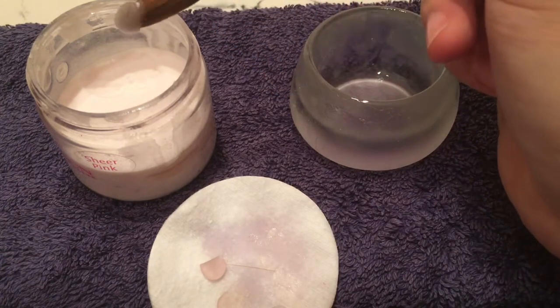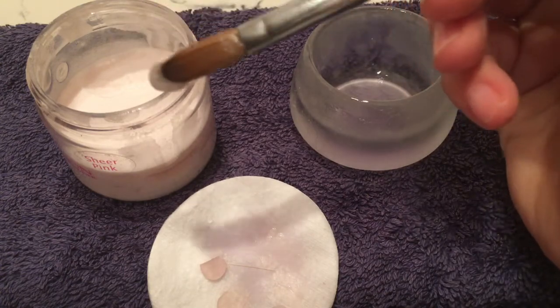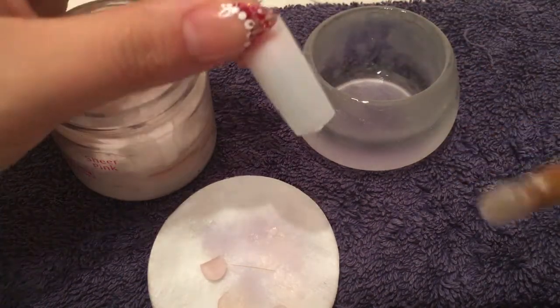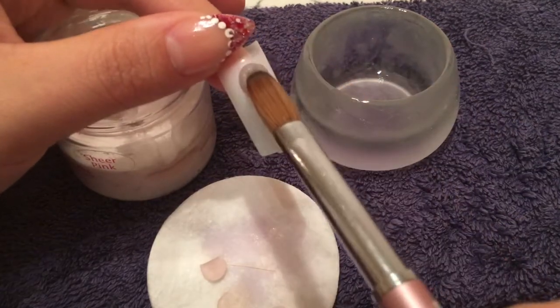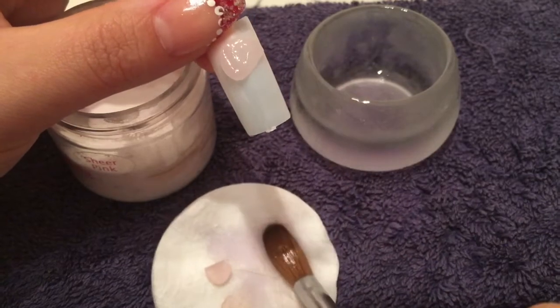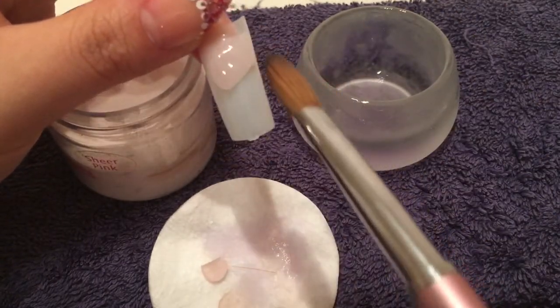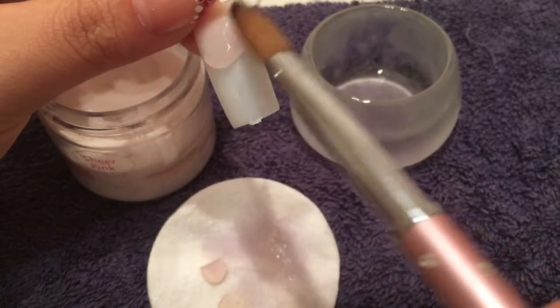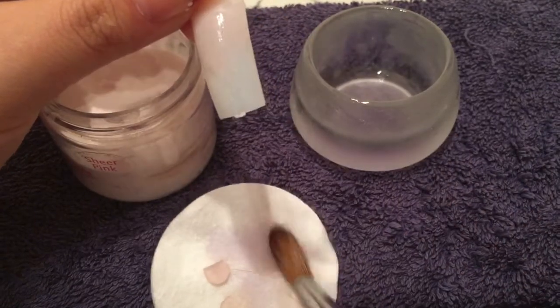Now with my two-ball method, that to me is what I call a really good bead — not too dry, not too wet, it just works well. As you can see it doesn't look like it's flooding, it's not moving. It's all about brush control and what you're doing with your brush.